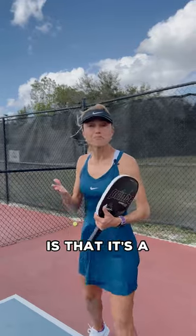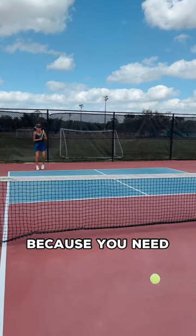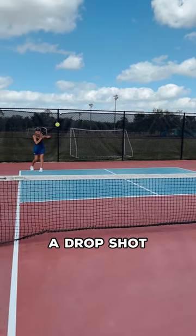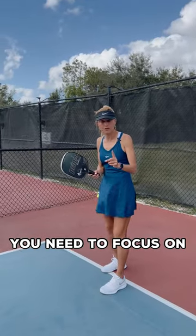The best way I can describe a third shot drop for a tennis player is that it's a mixture of a drop shot in tennis and a little bit of a moon ball, because you need the touch of a drop shot but you need the height of a moon ball.